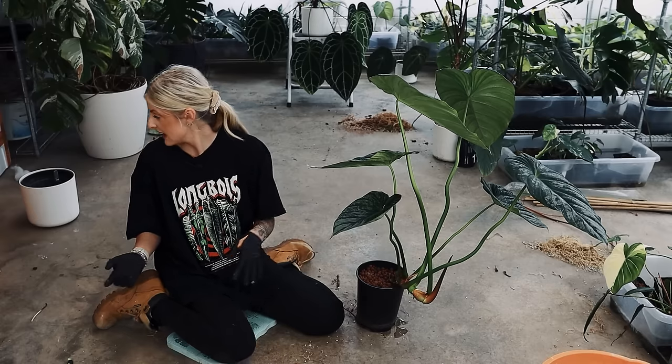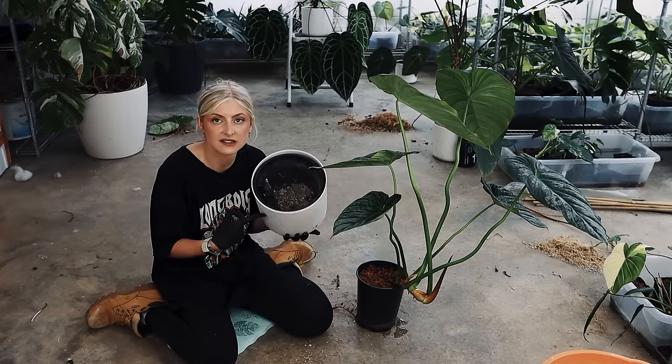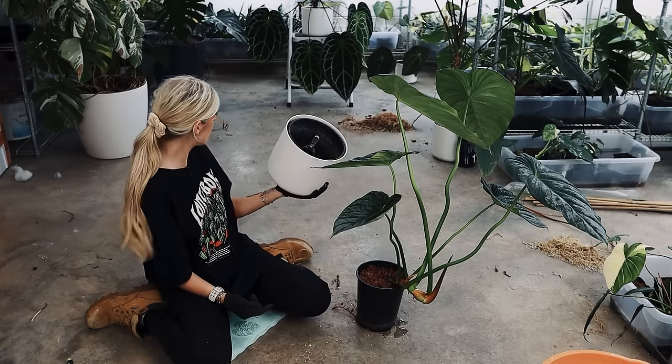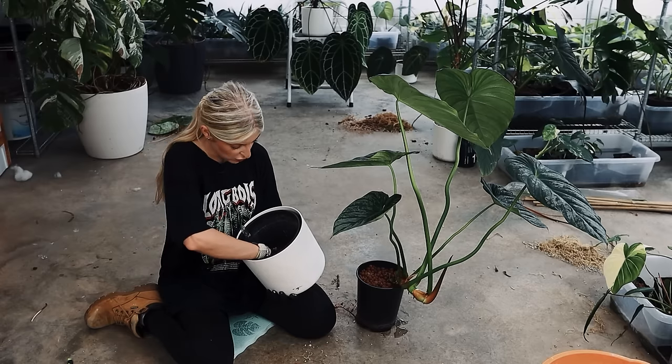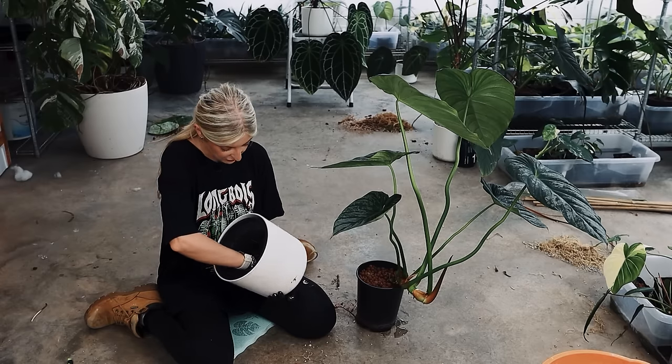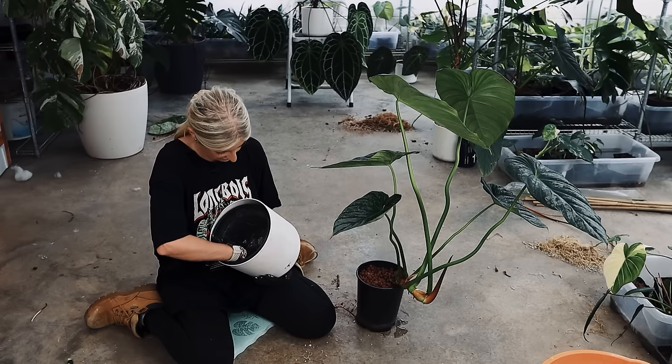And then behind me I have a - I think this is 22 centimeters - same as the other stuff you've seen me pot. Same size as some of the other stuff. We're going to pot him in that and he should have a great time. Get him stable, and I want him in my house, guys.